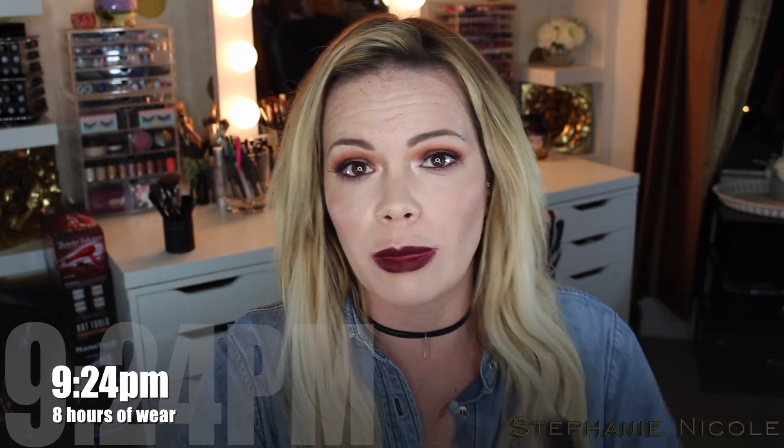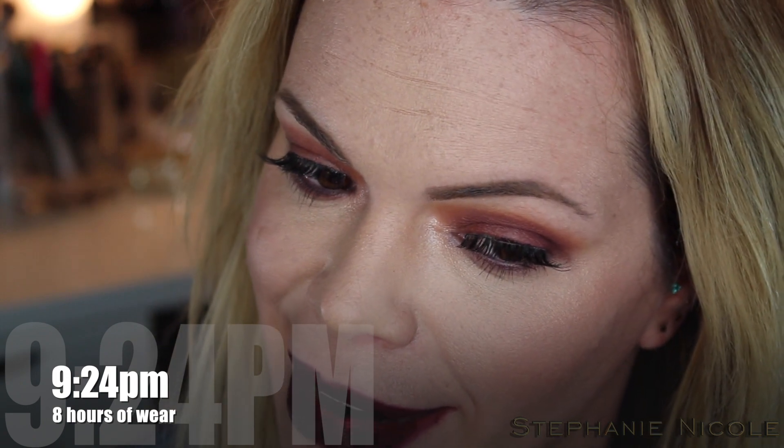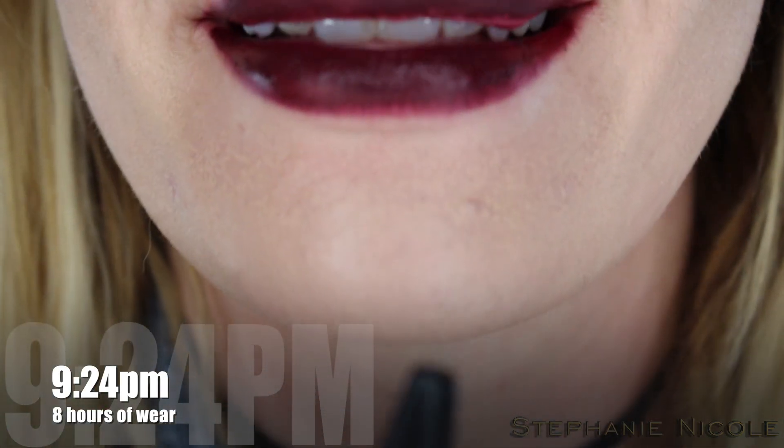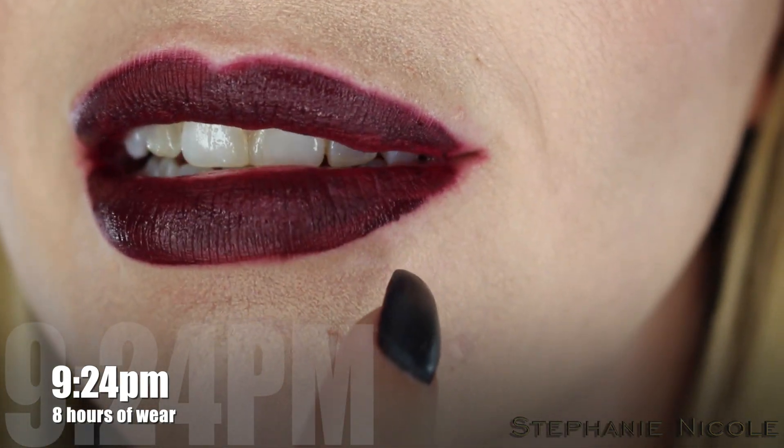As always, where I rank these is going to be determined by the kiss test. Since I still have the stain on the back of my hand from the swatch, I'm going to try it there — nothing transferred. Now let me try layering these — I'll zoom in. You can see where it's started to feather. These didn't layer badly, though I have some chunks from where it was peeling that I'll show you — there are a few little chunks right here.